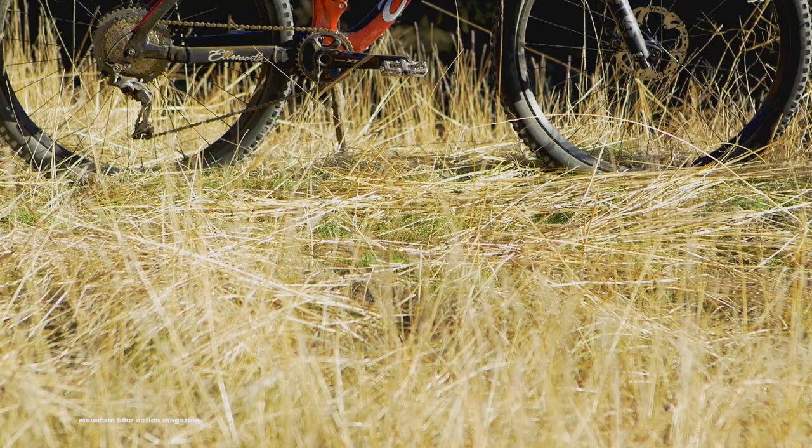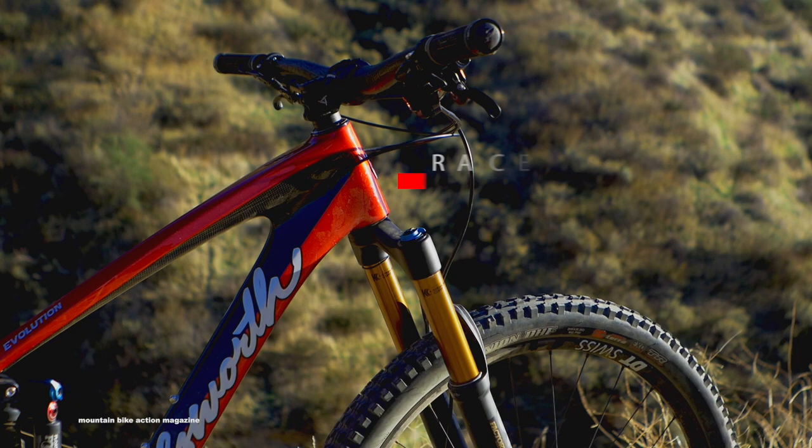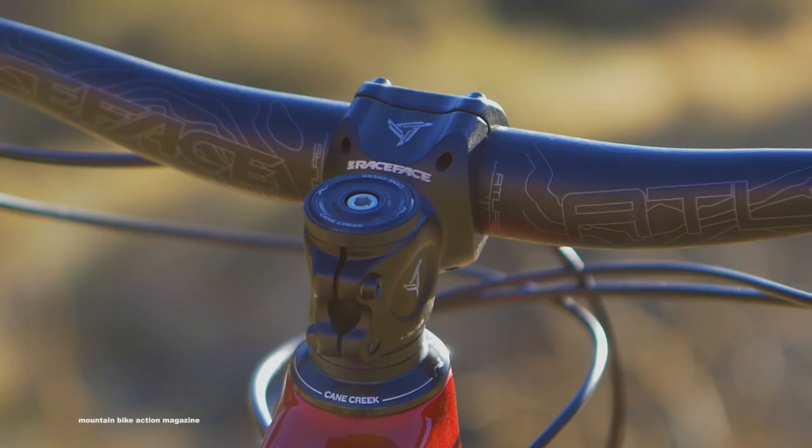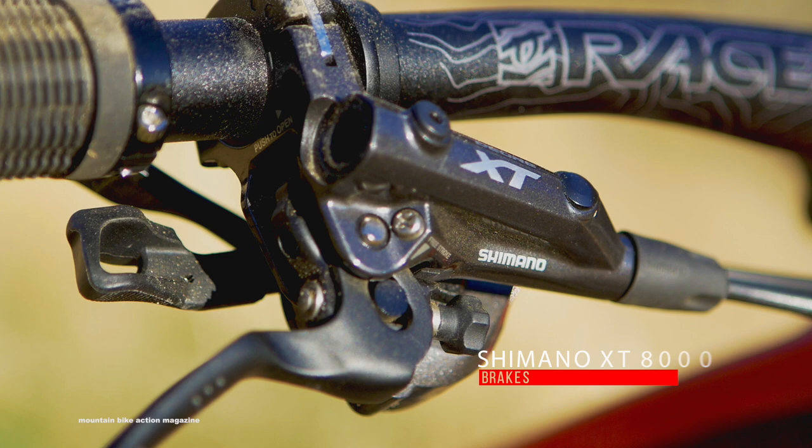The Ellsworth Evolution is a super aggressive 29er with a stamp of approval from legendary rider Brian Lopes. It features a Race Face Atlas 35mm handlebar that's 800mm wide, along with a 50mm stem keeping the cockpit nice and short. A pair of Shimano XT brakes were placed on the bars as well.